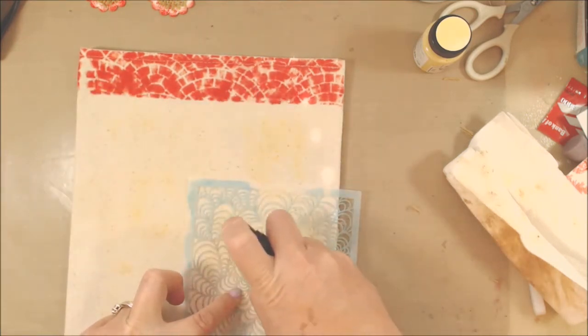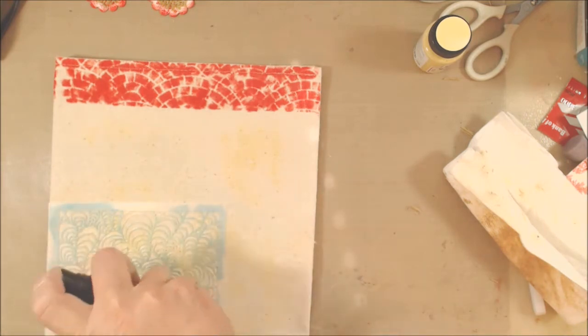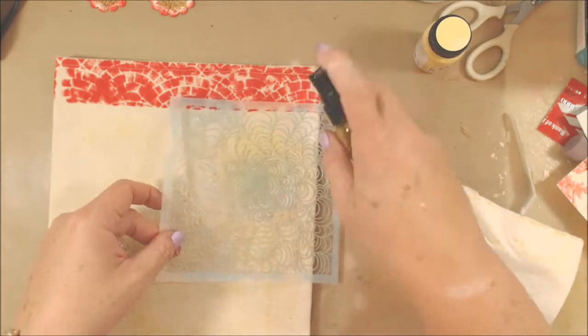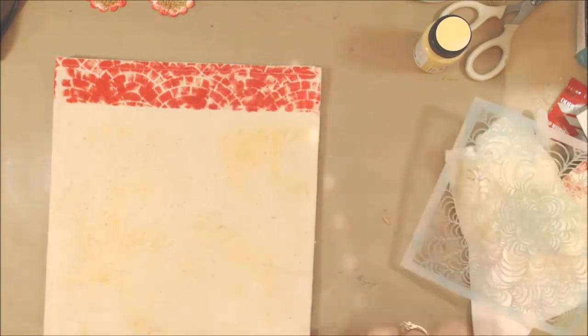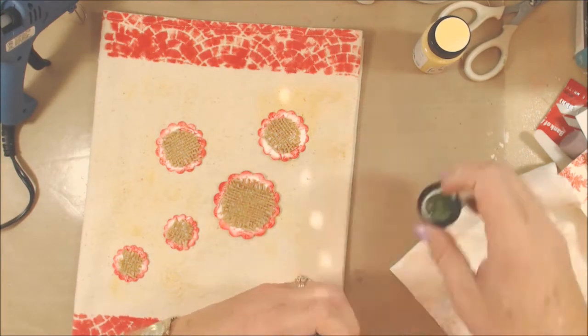Had I chosen a darker color, the pattern of the stencil would have shown up very well - it's a really cool stencil. So I thought I'd come back in with my gold Glimmer Mist to try to pick that pattern up a little bit more, and it worked. You'll see in the still shots at the end that you can see the pattern of the stencil, so I was happy about that.